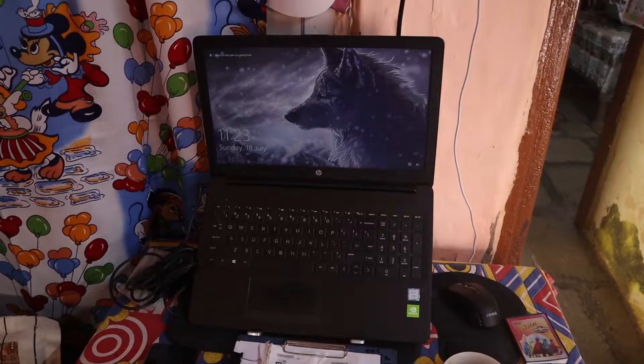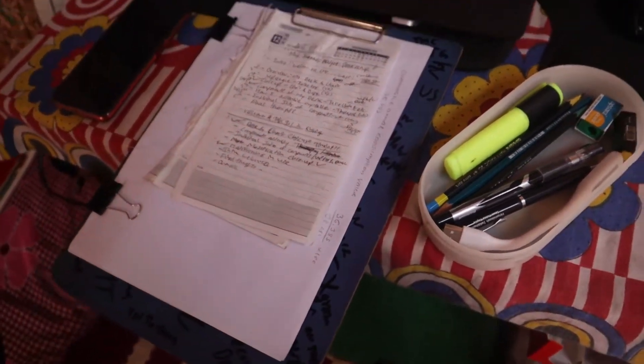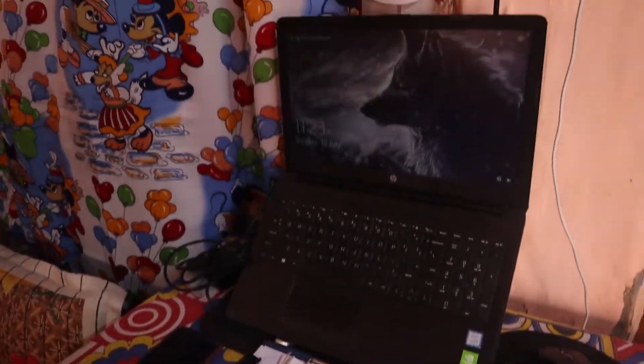Then I have my fourth desk setup, which is my brainstorming setup, which includes a doodling pad, my scrapbook, and some pencils, pen, and highlighters, so I can declutter my mind and my thoughts.